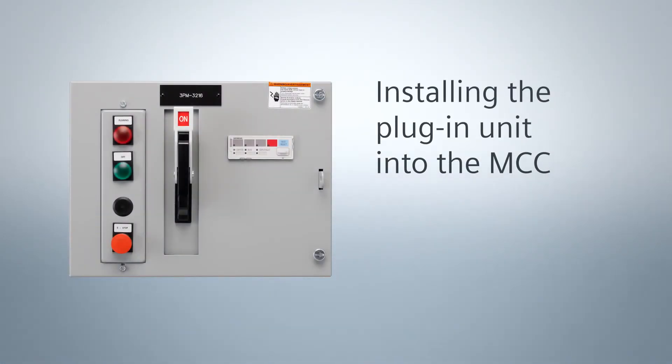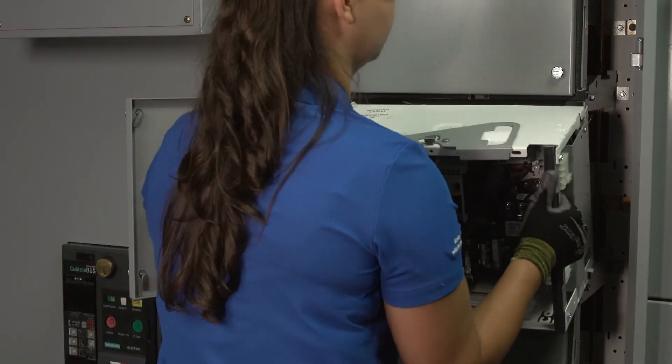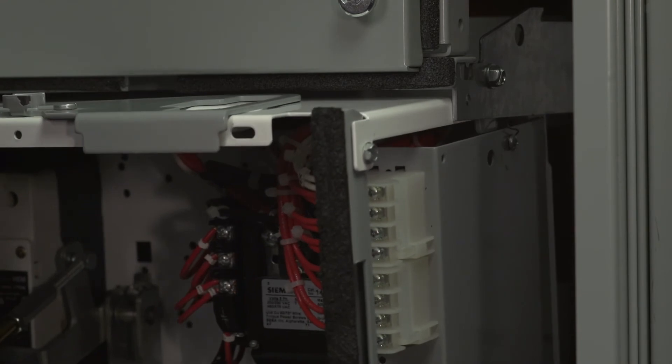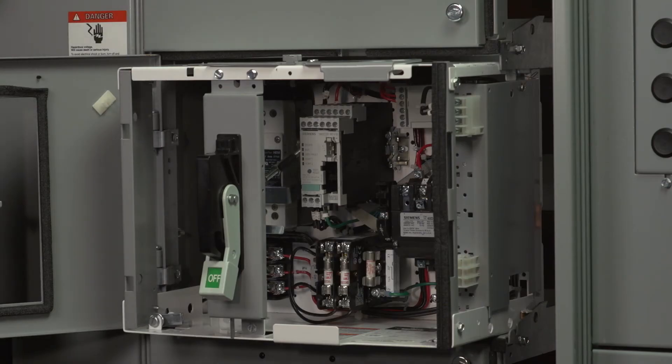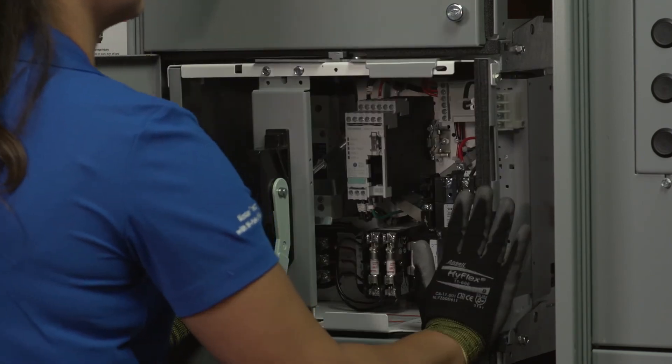Now let's look at how to install a unit. Start by placing the unit onto the lower bar of the section you choose. Align the top corners inside the metal guide rails. Place your hands on the front lower sides of the unit and push forward until the unit stops.